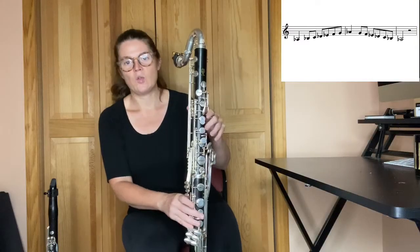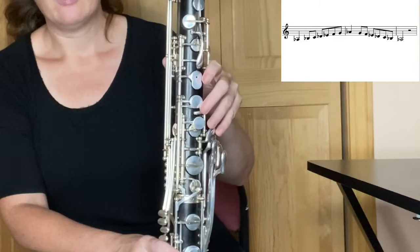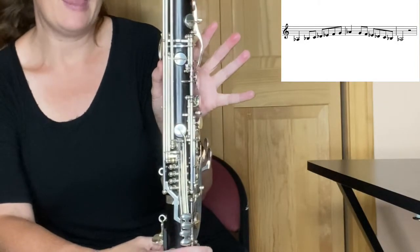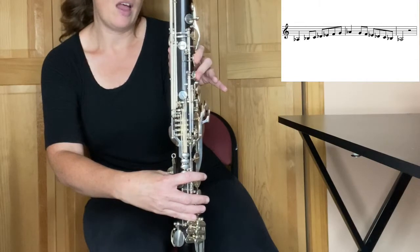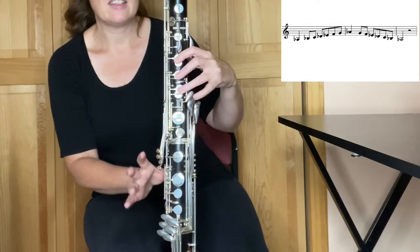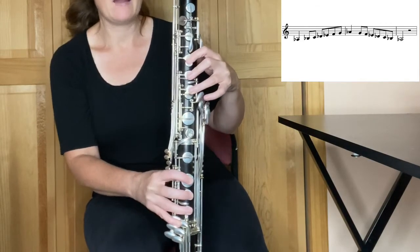Going down, starting at the A-flat. Lift up your A-flat for open G, no fingers. Thumb down in the back. Side E-flat right here. D-flat. C. B-flat. A-flat.